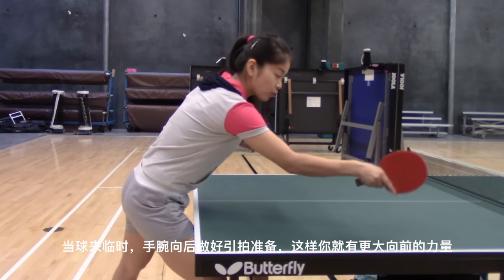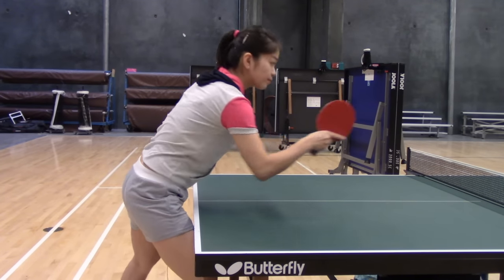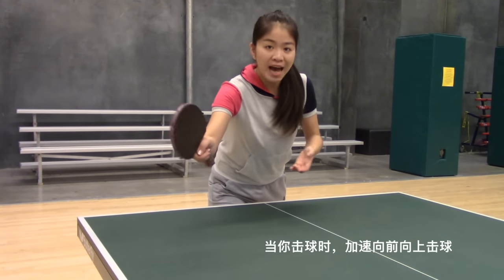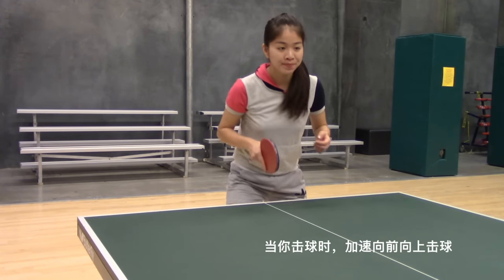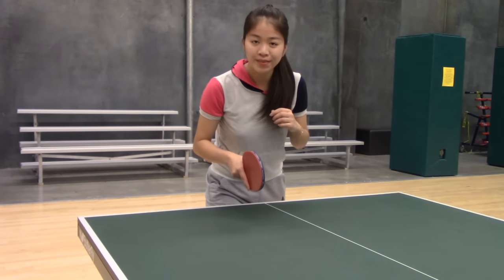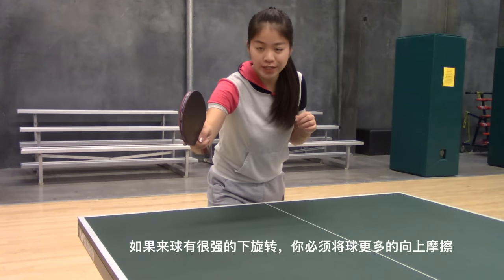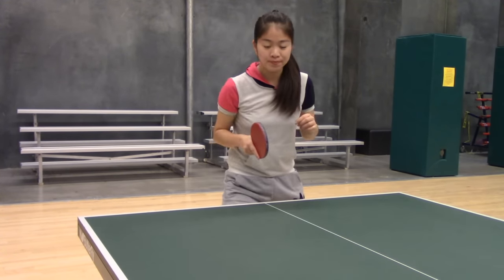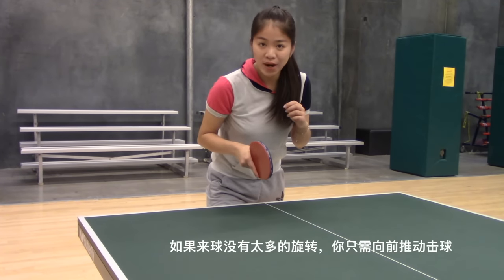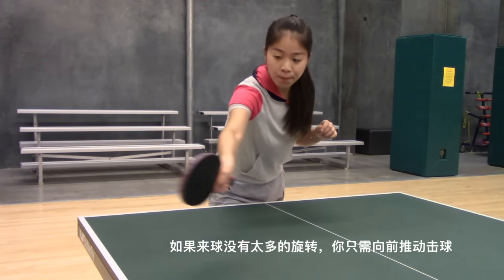When the ball is coming to you, turn backwards and open out your wrist so that you have more force to go forward. When you hit the ball, accelerate your wrist up and forward. If the coming ball is a heavy underspin, you have to brush it with more upward motion first. If the coming ball has only slight spin, you can go forward more.